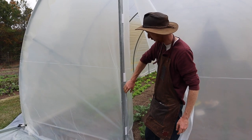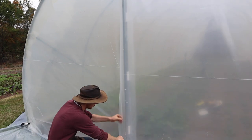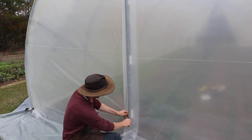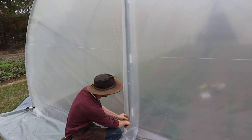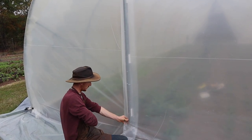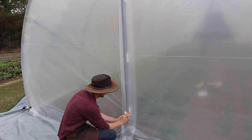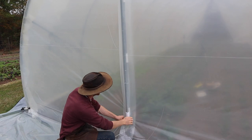We have the one behind already in place, so now we bring this piece of plastic down and get a nice tension on it — not really worrying too much since it's already nicely lined up. We can take these clips and pop them into place.